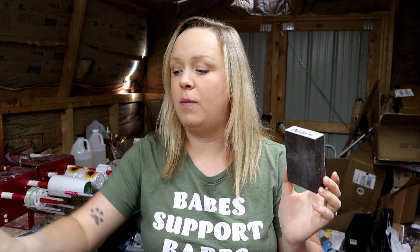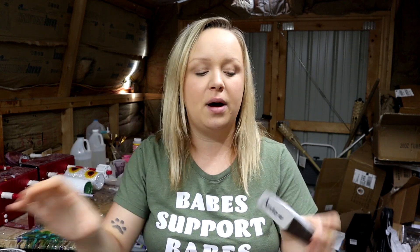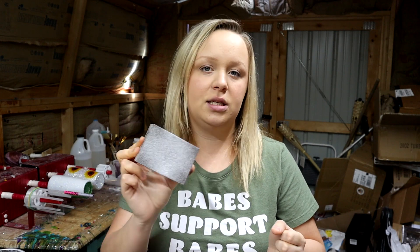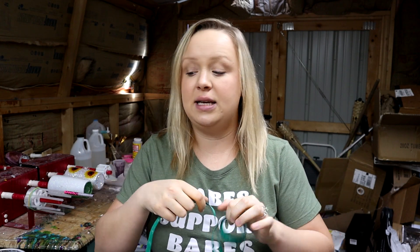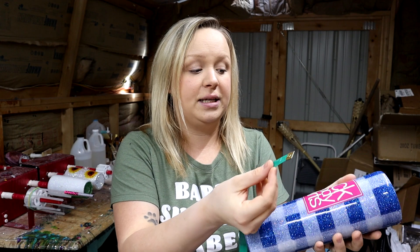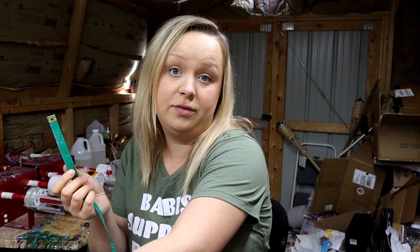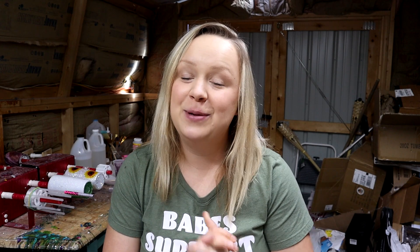A couple more basic items: sanding blocks, which I use after the first coat of epoxy when the glitter has set and the surface is a little rough. I very gently sand all around the tumbler before the second coat of epoxy so I don't end up with bumps and lumps. I also have a measuring tape to size my decals — for instance, I decided a decal looked good at about three and a half inches tall on a tumbler, and that's how I use it.